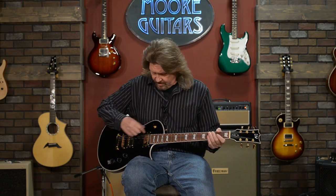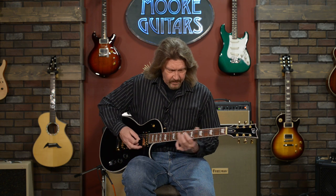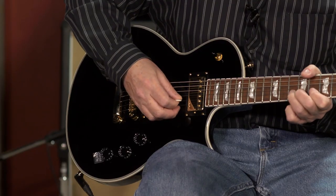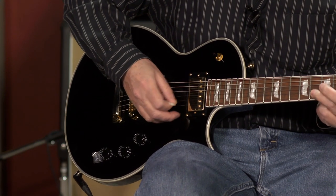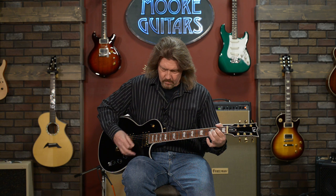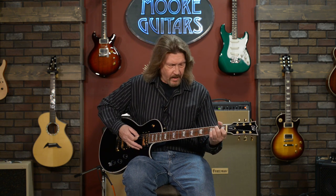It has a good mellow sound if you wanted to do jazz on it. Here's both pickups together, and then the bridge pickup.